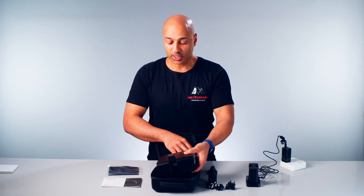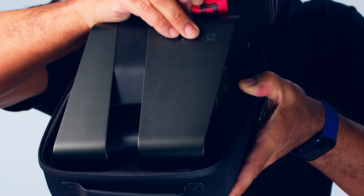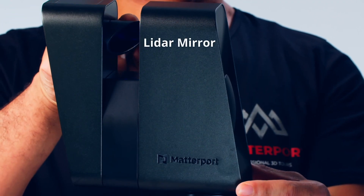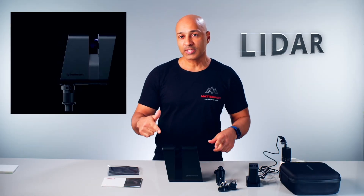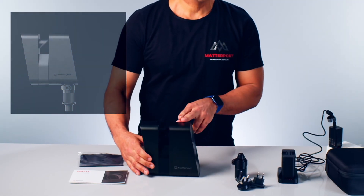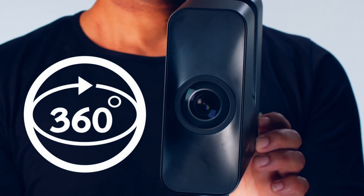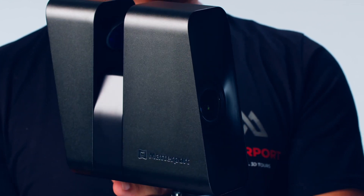The camera fits snugly into the case, which has a red strap allowing you to pull the camera out easily. The camera has a LiDAR mirror which is very sensitive to the touch, so you don't want to touch it. The LiDAR mirror spins during capture collecting high-definition point cloud data. In the front of the camera there's a lens with a magnetic cover that captures 360-degree images all at once — it should not be touched either, as you don't want fingerprints on the lens.